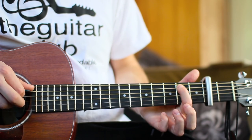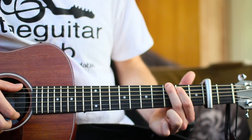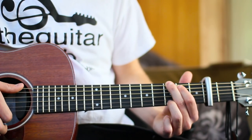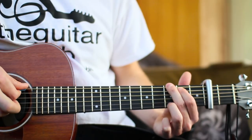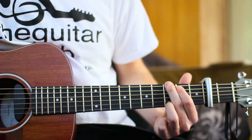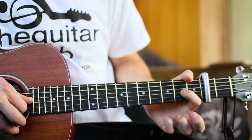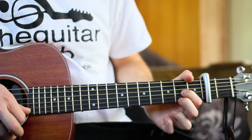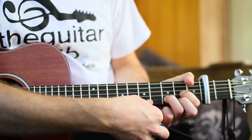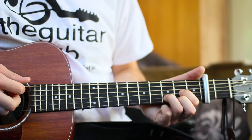For G: first finger on the second fret of the A string, second finger on the third fret of the big E string, third finger on the third fret of the bottom string — play from the top. For straight D: one finger on the second fret of the third string up, second finger on the second fret of the bottom string, completing the triangle shape with the third finger on the third fret of the second string. Make sure you play from the D string and not the top.